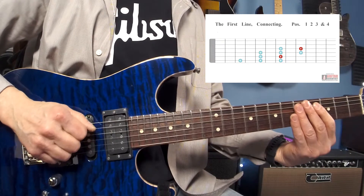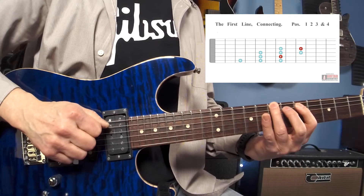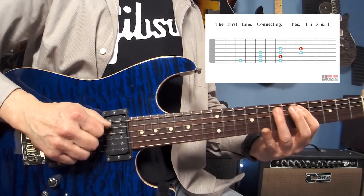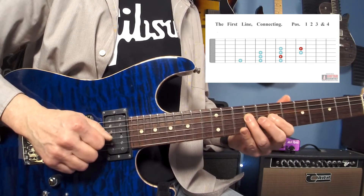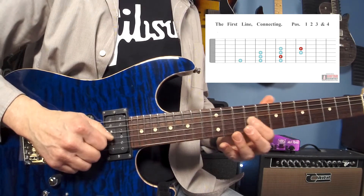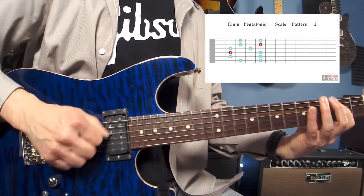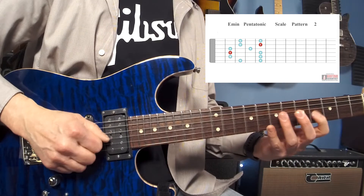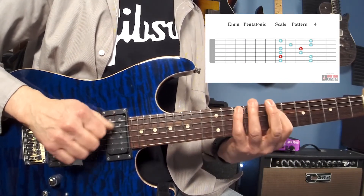So here's the riff: low E open, low E3, low E5, A7, A5, A7, D5, D7, D9, G7, and G9. So there's this little box — that's the second position — this box, that's the third position, and the fourth position of the scale. If you haven't learned your pentatonic positions yet, come back and take a look at those, and you can see where these shapes are coming from.